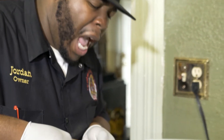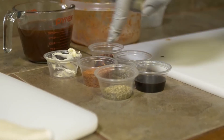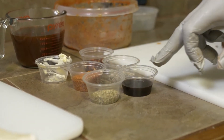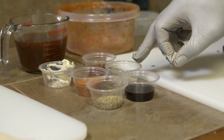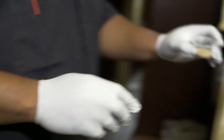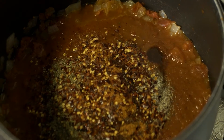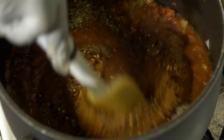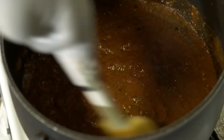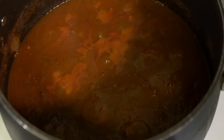Once you get it up to heat, pour in your spaghetti tomato sauce — a jar and a half. You can use as much as you want and season to your preference. From here, add in all of your seasonings in no particular order: Worcestershire sauce, Italian seasoning, salt and pepper, barbecue seasoning, and red pepper chili flakes. Now I know what you're thinking — red pepper chili flakes, this is going to be spicy. It will have a little kick to it, but the sweetness from the barbecue sauce will counteract that heat to give it a nice smooth balance.